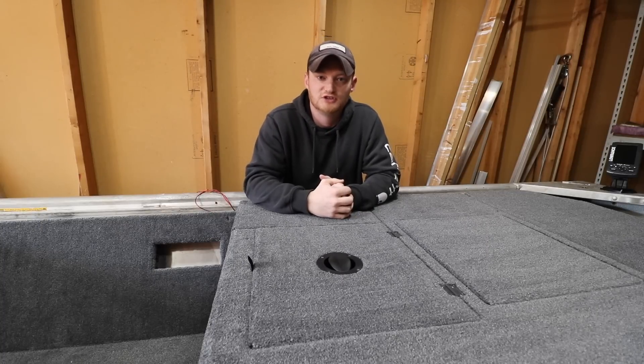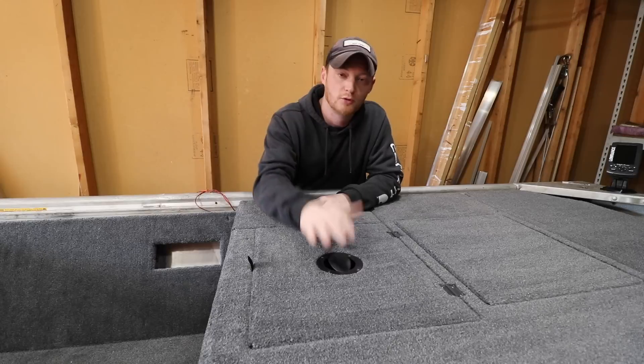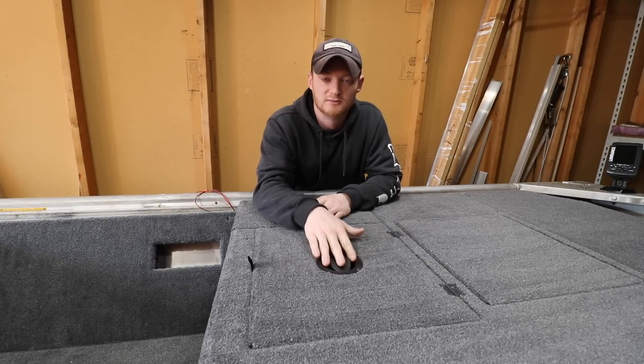Hey guys, what's going on? Welcome back to Fire and Fishing, and today we're going to be talking about how and why I installed the new ProProducts VT2 system in my boat.